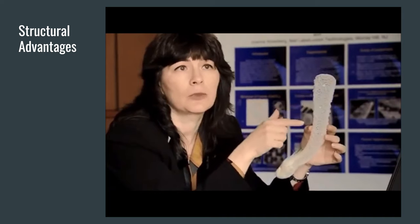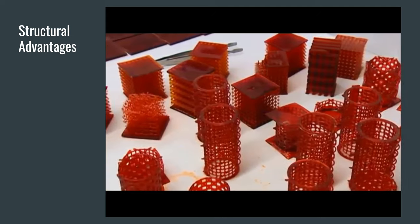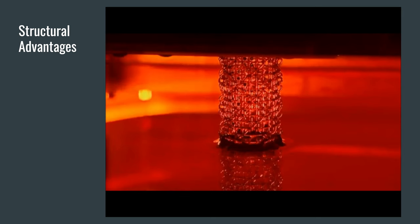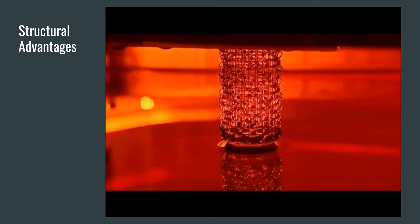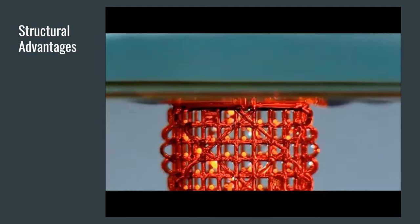That's why in Peter Fratzel's laboratory, simplified versions of the sponge are made of plastic. The structures are designed by computer and then built up layer by layer with the aid of a three-dimensional printing machine. And when ready, they're crushed one by one.